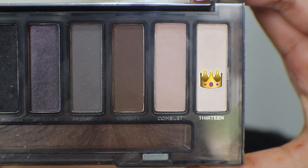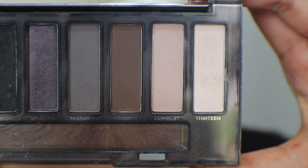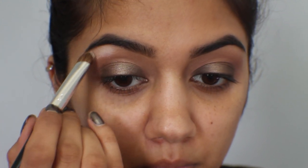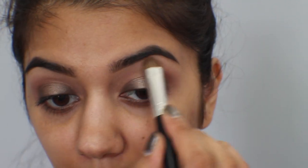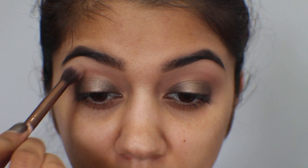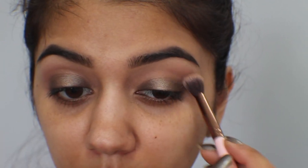Going back to my Smoky palette, I'm taking the color 13 and applying it with an eyeshadow brush to my brow bone, concentrating it mainly right under where that arch is and then blending it down. I lost a bit of the transition color so I'm going back with that first matte brown and my crease brush just to fluff it out a little bit.